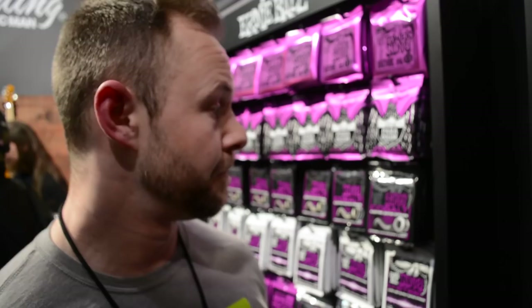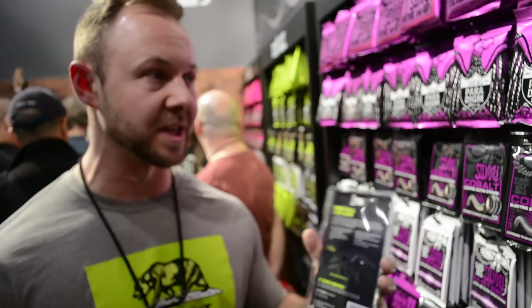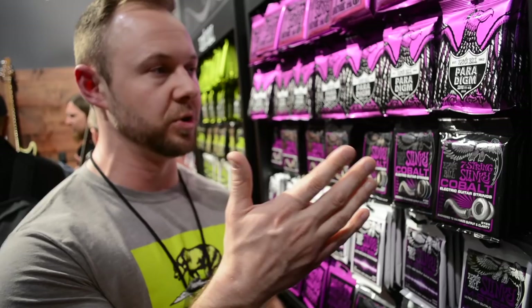On the electric strings side, we also updated our Paradigm packaging. For those who've seen Paradigm this past year, they came in a black box. They've now been updated to a new foil package with an eagle logo on the front — same strings inside, just new updated packaging.